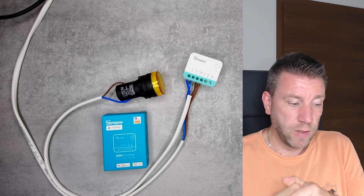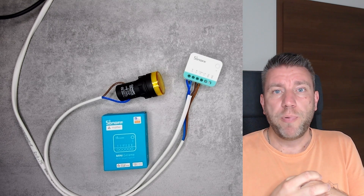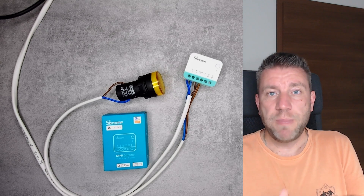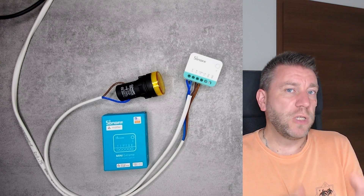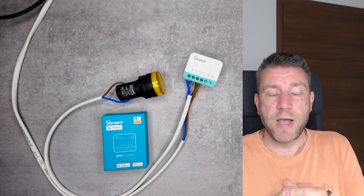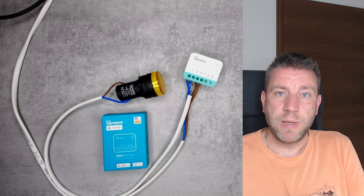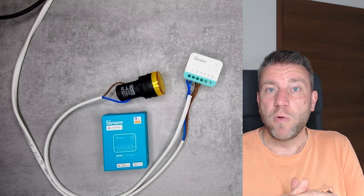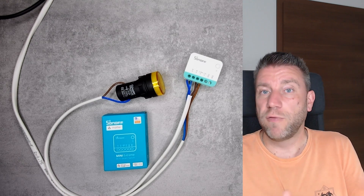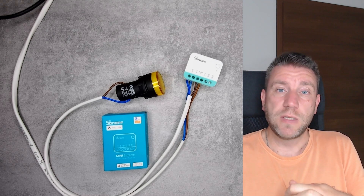If you are a Sonoff or eWeLink user, this probably isn't going to matter much to you because you already have devices in eWeLink and are using either the eWeLink application or the iHost. The other big thing about Matter is local control, but if you're using the eWeLink application it's cloud-based anyway, and if you're using the iHost you can already control compatible devices locally — so for existing users, it's largely the same.